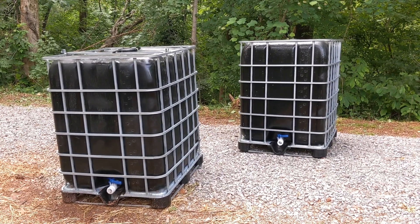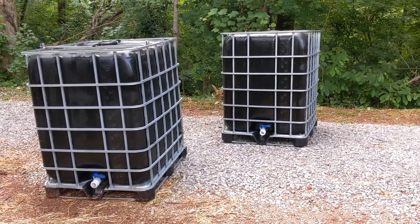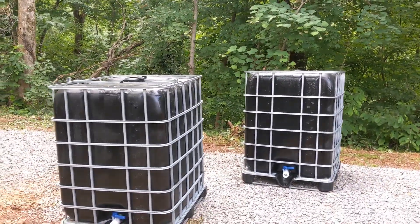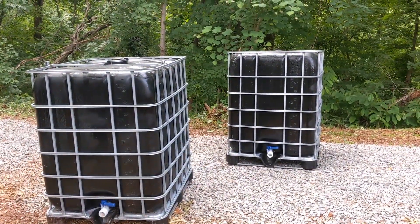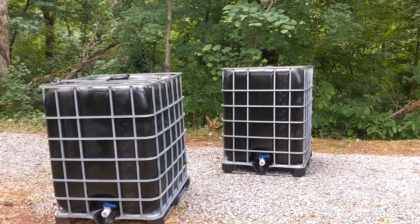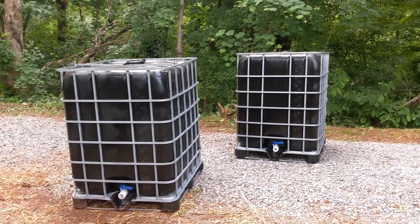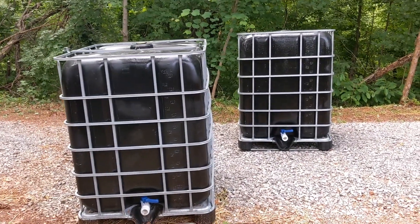The next phase of the Tennessee homesteading project is off-grid water. We picked up these two IBC 330-gallon totes off Facebook Marketplace — they were $125 a pop. The guy also had 275-gallon totes, and I asked what the difference was. He said the 330s are $25 more and just taller; the footprint is the same. So I said sign me up — let's get more water storage.